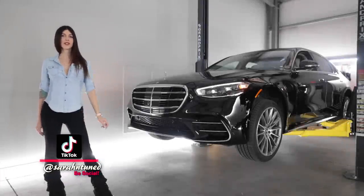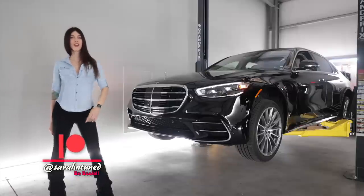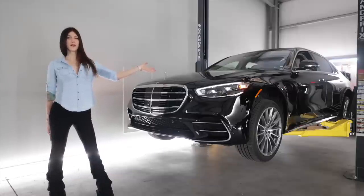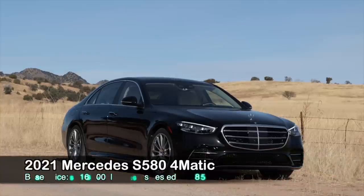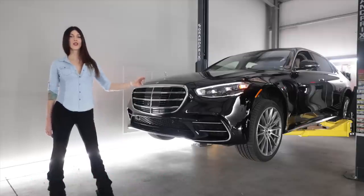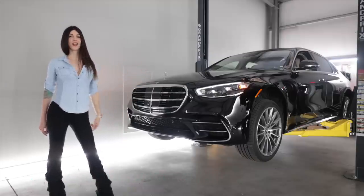Hello people on the interwebs, it's your favorite shop-dwelling Sarah here with another car review. Today I have a big Mercedes 2021 S580 AMG Line 4MATIC, and it's got all-wheel steering, so let's get it up in the air and take a look at that.